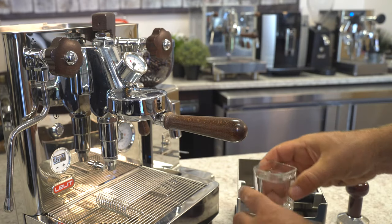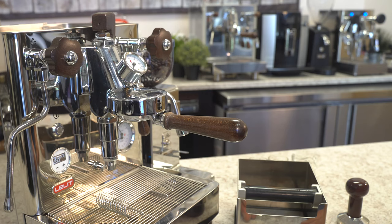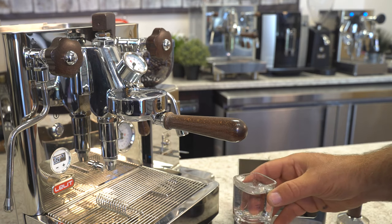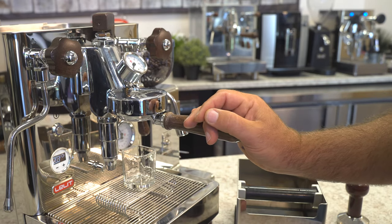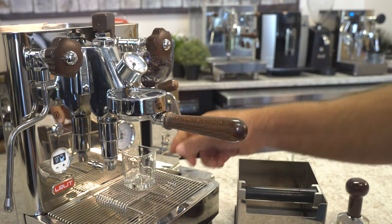I like to preheat the cups. It's good to take out four ounces of water from your heat exchanger or double boiler machine every day — maximum four ounces at a time — just to refresh the water that's in there. Put that in the drip tray. The machine is also programmed for a five-second pre-infusion with a three-second soak time. You may find something different that works well with your coffee, but that's my favorite setup. We'll lift up the lever.